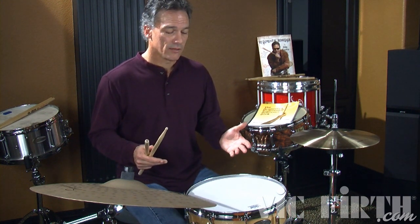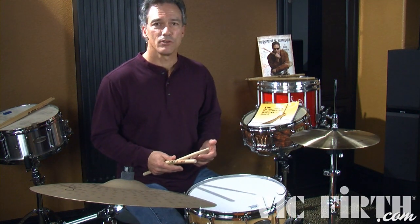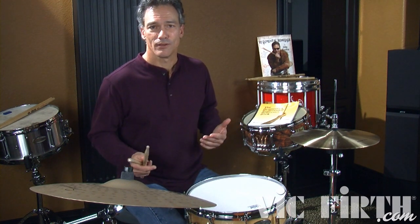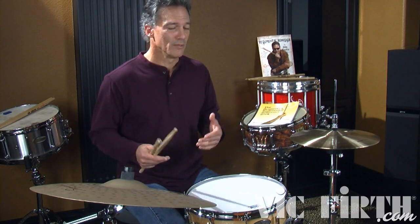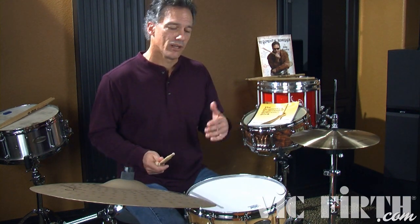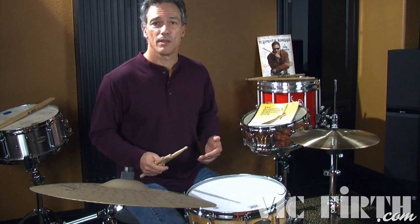As you can see, this rudiment kind of swings. It's got a real relaxed feel to it. It's a bounce rudiment and it kind of swings, which brings us to why this rudiment really works well with swing or a shuffle. I've heard Tony Williams use the Swiss Army triplet many, many times, and all great jazz drummers. So I'm going to try to play a little shuffle here and incorporate the Swiss Army triplet and even the single flam mill.